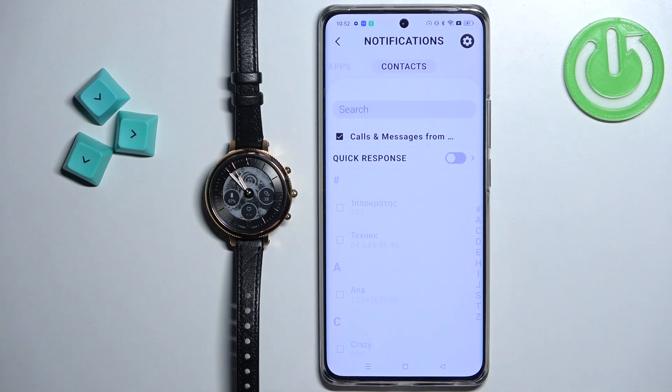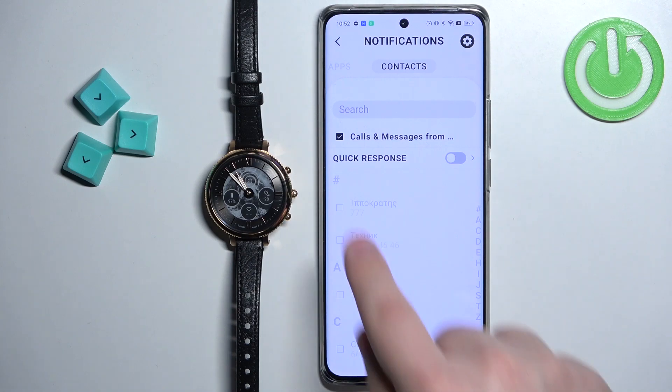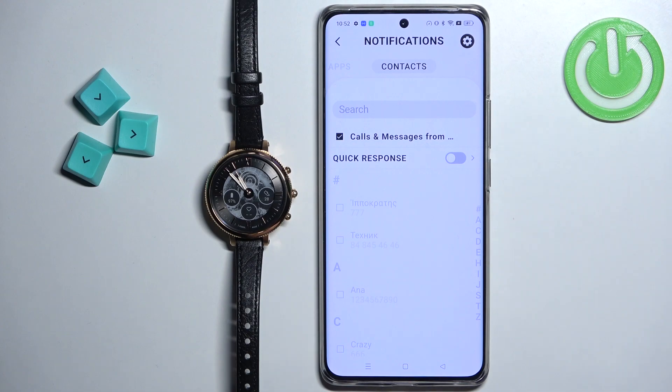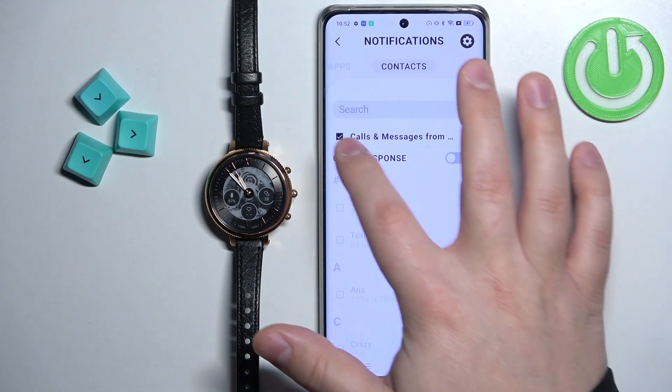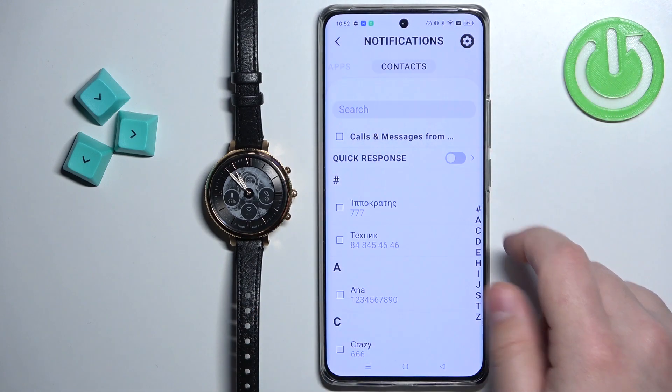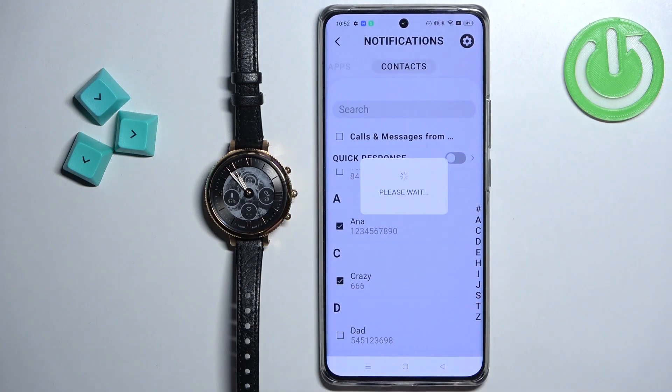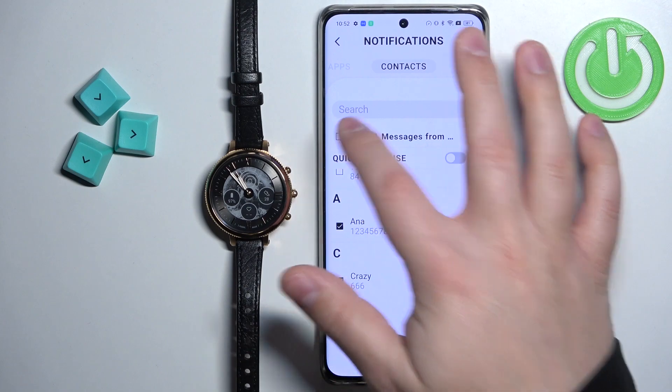You can also tap on Contacts right here and you can enable or disable notifications for calls and messages. By default it's set so you get notifications from every contact on the list, but you can disable this and select specific contacts to receive notifications from, if you want.